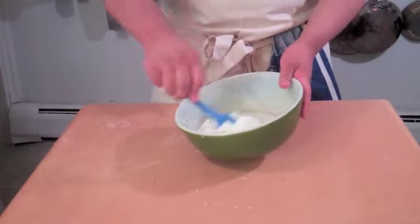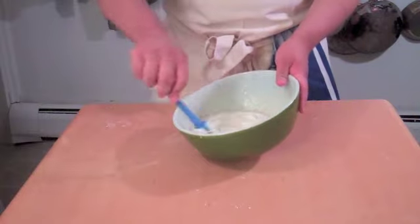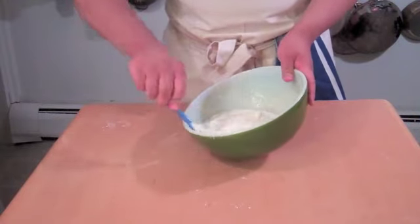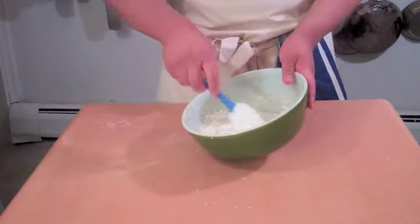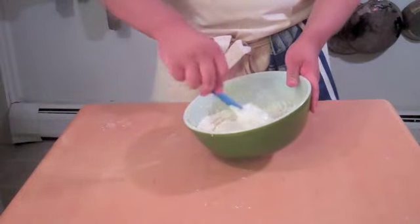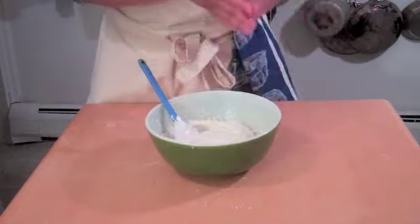We just fold all that together, just until it's mixed. And you want to fold it because you don't want too much of the air to get out. The whipped cream just lightens up the cream cheese very nicely. I think that's just about good.